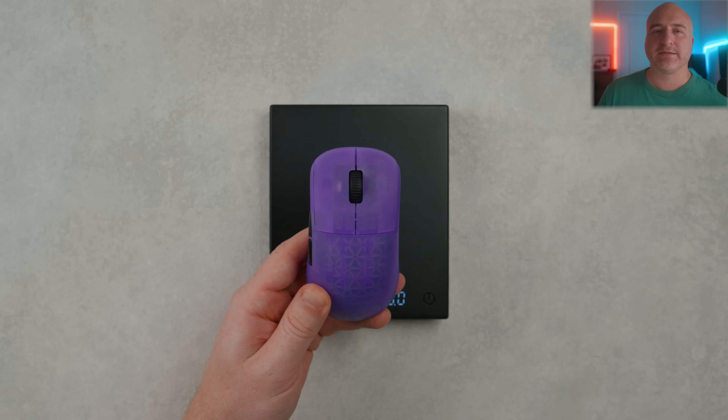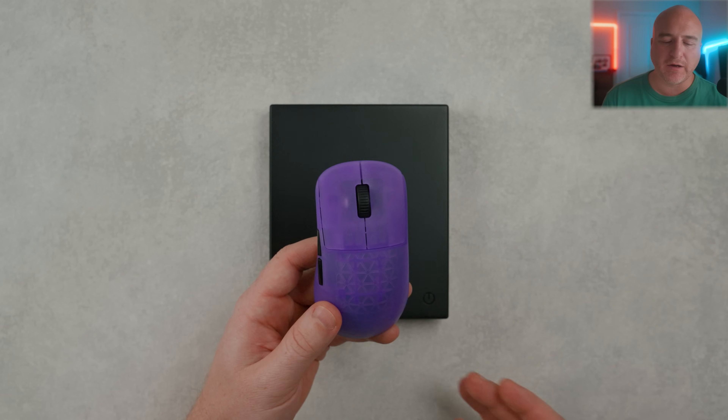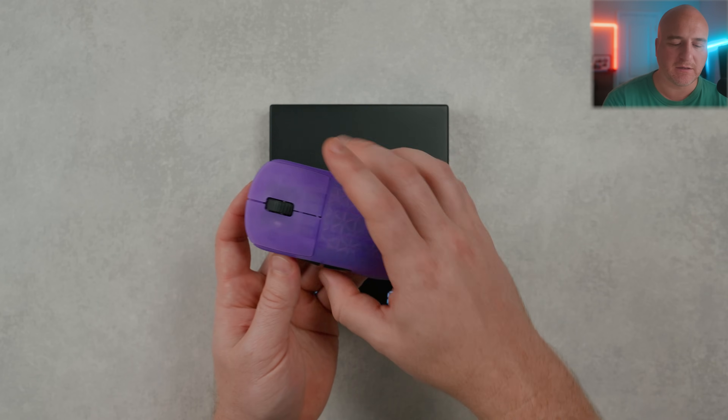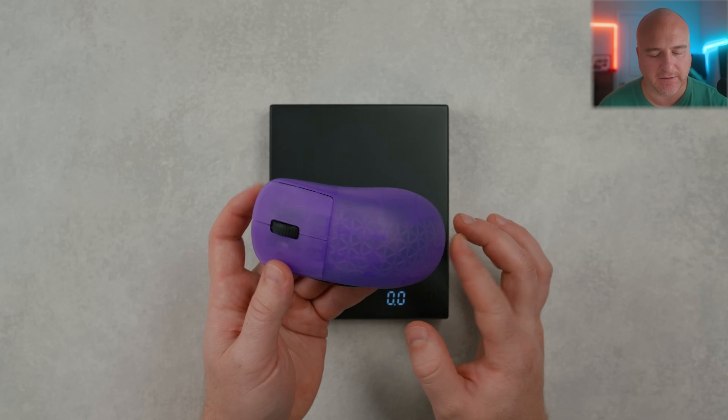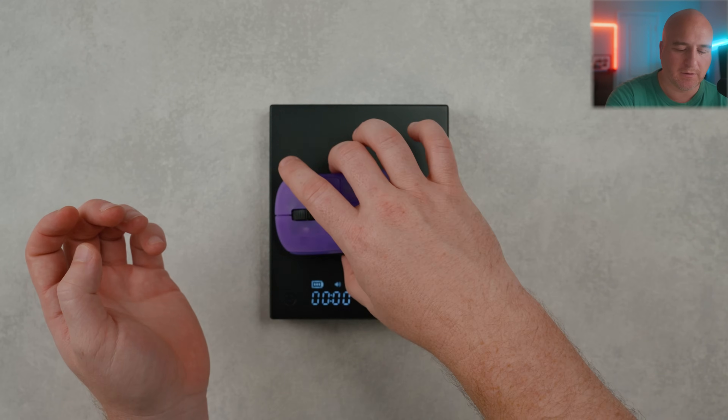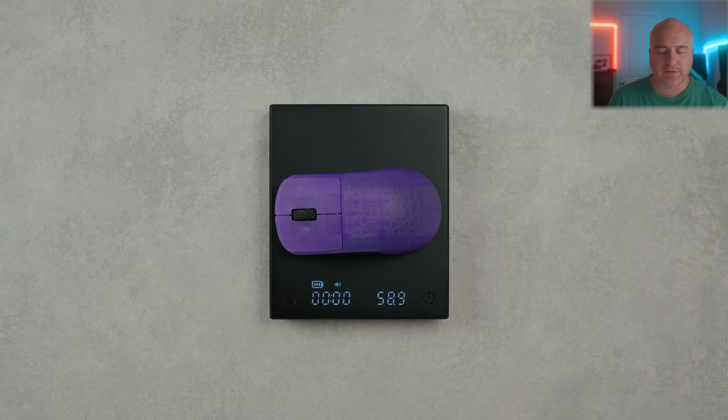When it comes to the weight and balance, I do believe this has a 335 milliamp hour battery in there — if that's not exact, it is something close. Everything about the balance of this has felt fantastic. With the battery in it and dropping it on my scale, it comes in at about 58.9 grams.